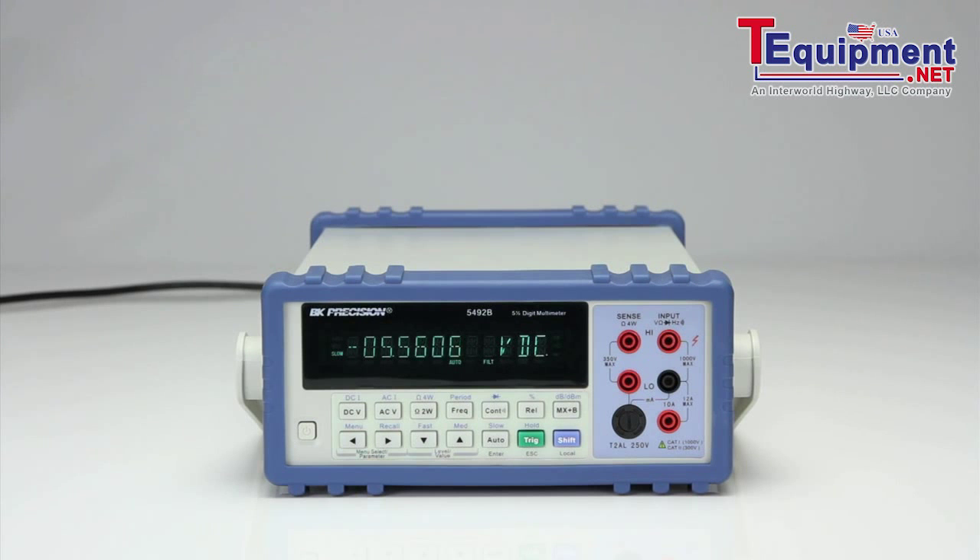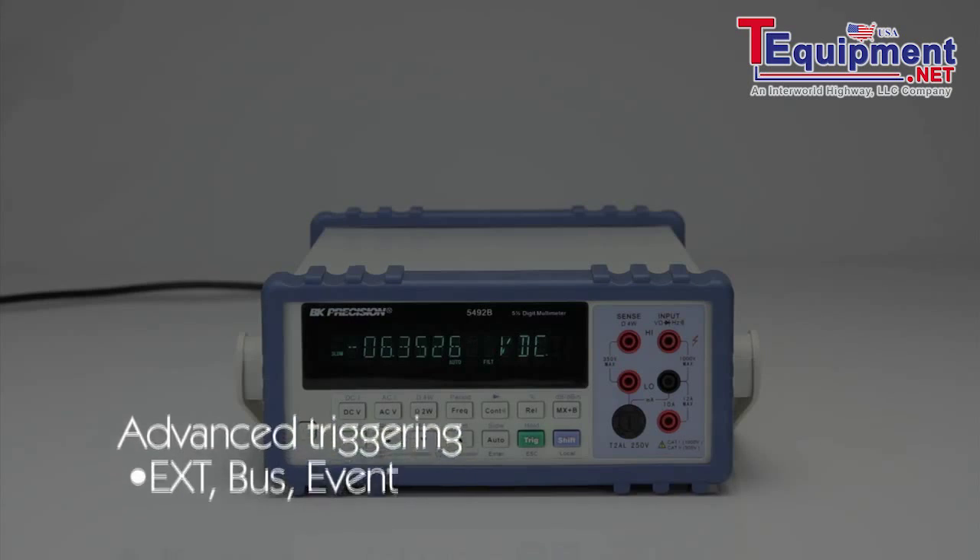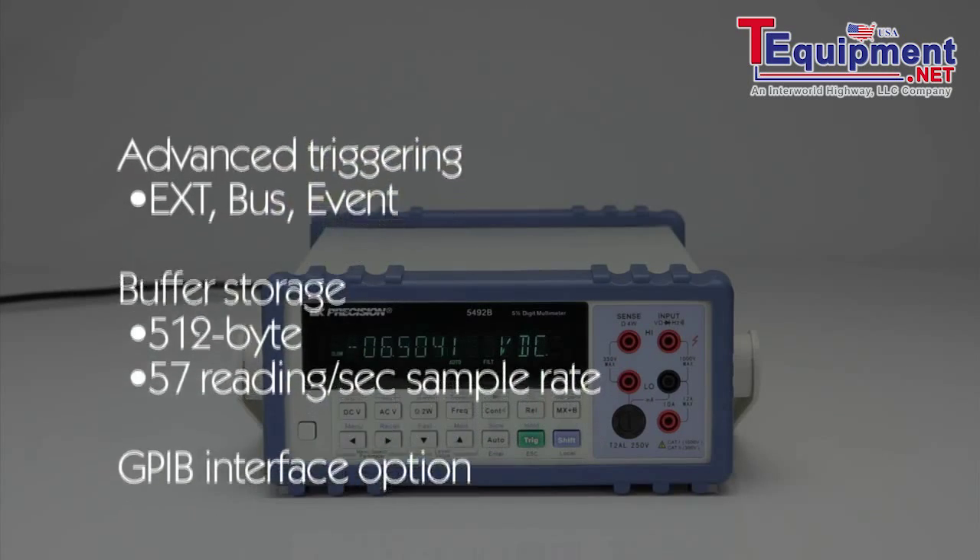BNK Precision's Model 5492B is a 5.5-digit, 120,000-count bench digital multimeter. It provides features not commonly found on other 5.5-digit DMMs, such as advanced triggering and buffer storage operation.